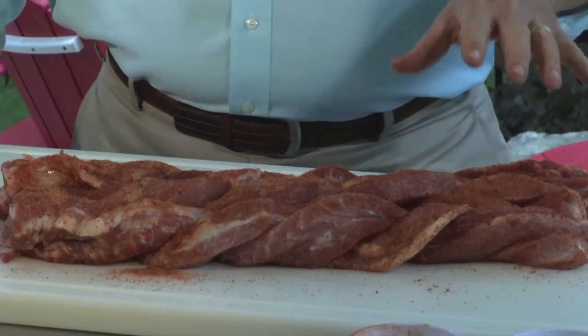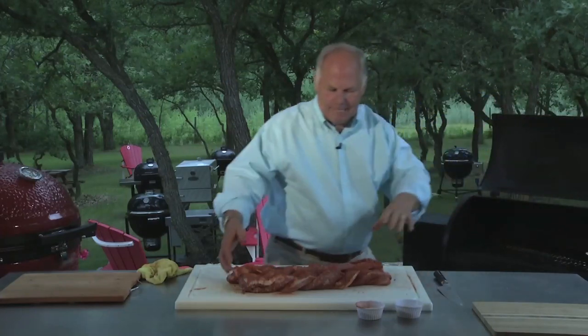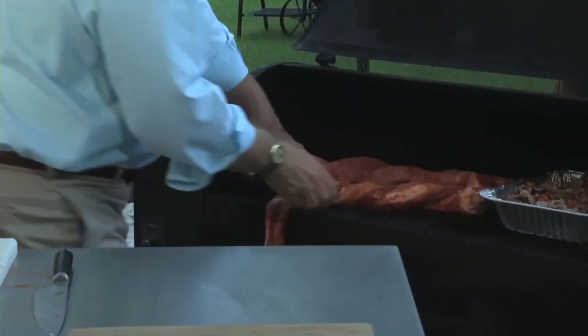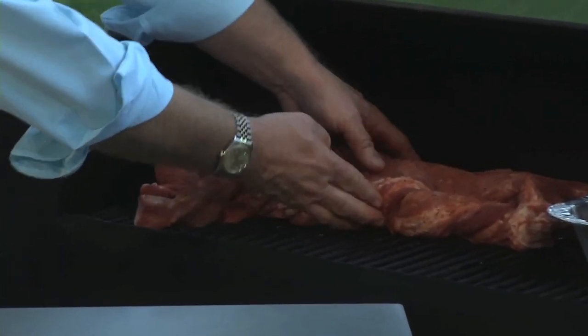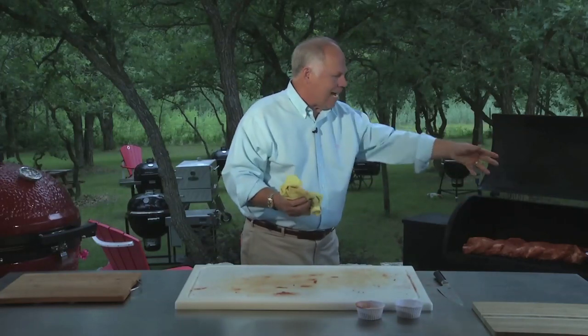We've seasoned it up; we've got to go to the grill with this. Look at this beautiful marbling — beautiful piece of meat. We have a little more room on the grill, so we're going to set this right on the grill. We're going to twist that back up and cook this for about an hour and a half. This is going to be a beautiful cooked piece of meat to pair with our baked beans. We've got the smoke rolling, the temperature set — we're ready to smoke.